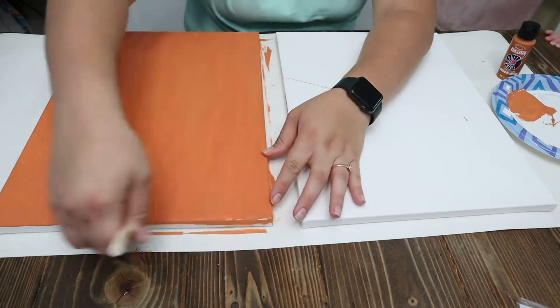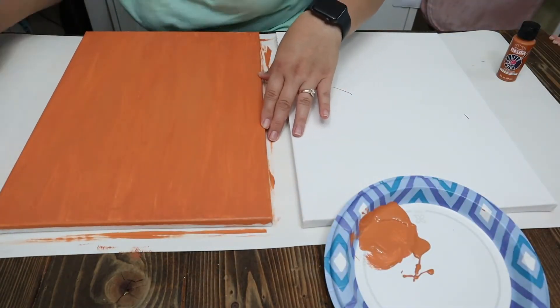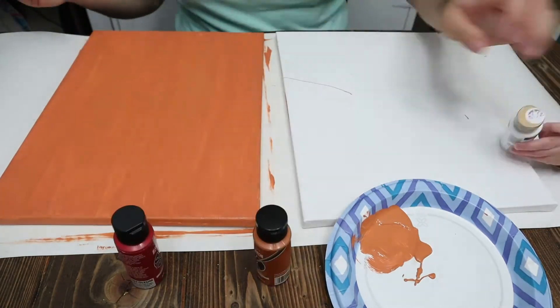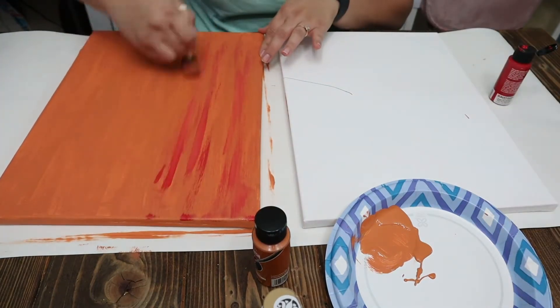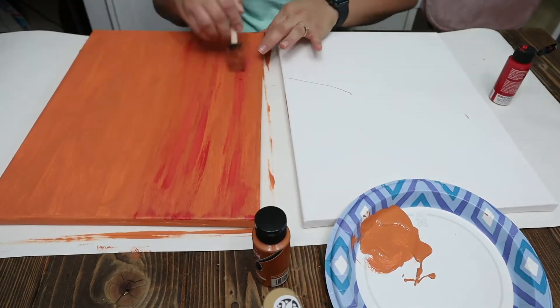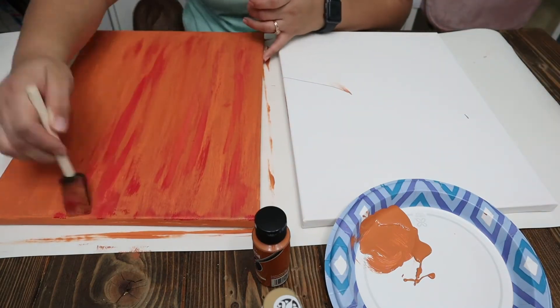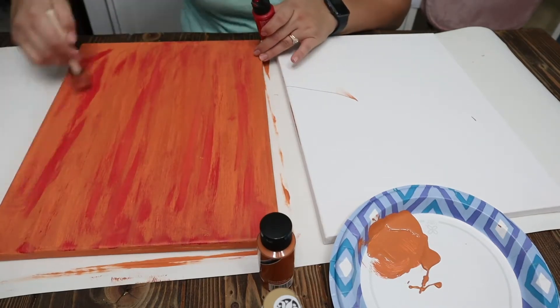I will be painting on the canvases. I really liked the Hello Fall look, but every time I found one — whether it was Michaels, Hobby Lobby, or Target — it just really wasn't what I was imagining. So I figured I would just go ahead and do one myself on a canvas, and I feel like it turned out really well. You'll have to let me know what you think once it's done.